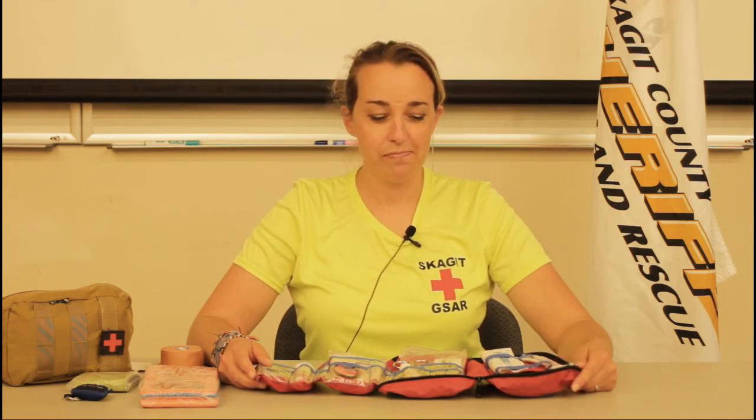The other key item I want to talk about in a first aid kit is mobility issues — whether that be blisters, a sprained ankle, or heaven forbid a broken leg.